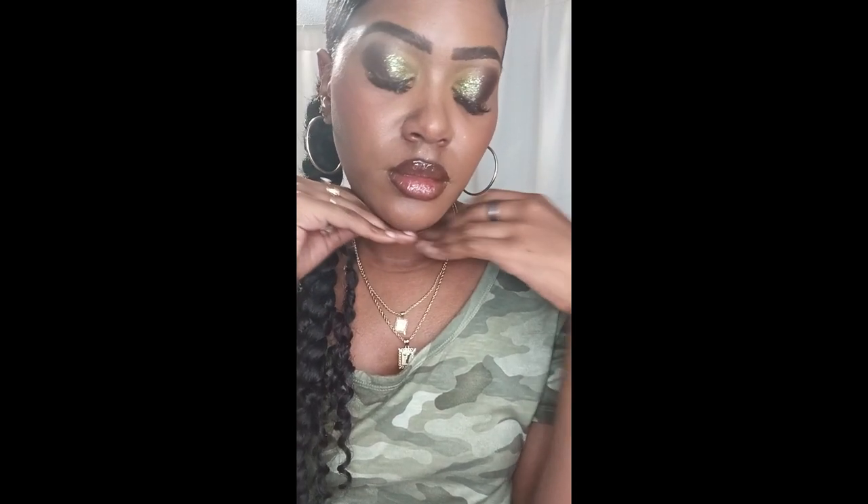Hey beauties, welcome back to my channel Modest Transformation. Today we're going to be diving into something super exciting — bold, vibrant eye colors that make a statement. Whether you're new to experimenting with bright shades or a seasoned pro, I'm here to show you the process of creating stunning looks that will turn heads and leave a lasting impression.